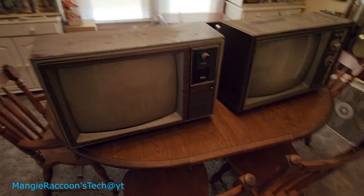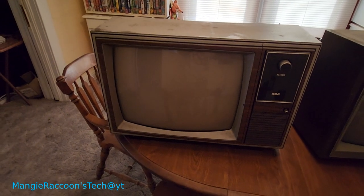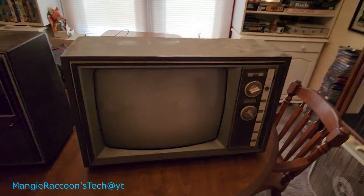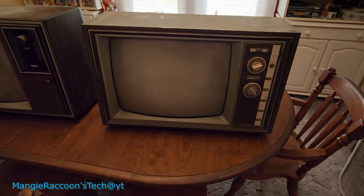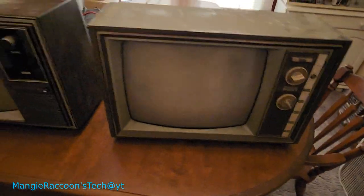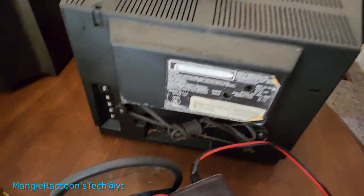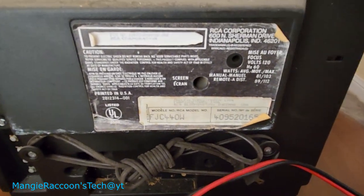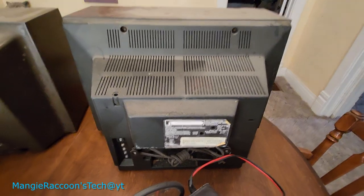So here we are. I got the RCA XL100 — it looks newer, like maybe it's an '80s set. I really don't know anything about the XL100. I do know that TV weighs a whole lot less than this Zenith; this thing is a beast, it's heavy. I love the looks of this thing. I'm thinking about just plugging it in and powering them up to see what happens. We got a date here — it is '80s — 1984. Okay, so that answers that question.